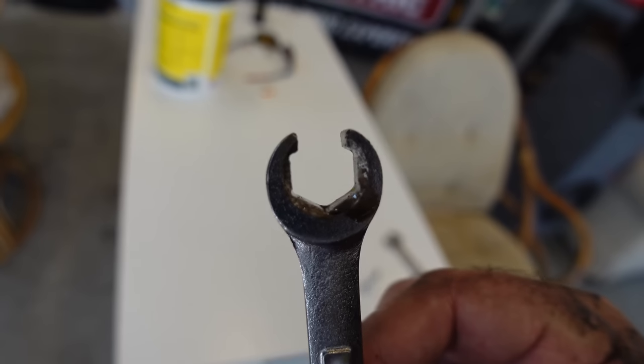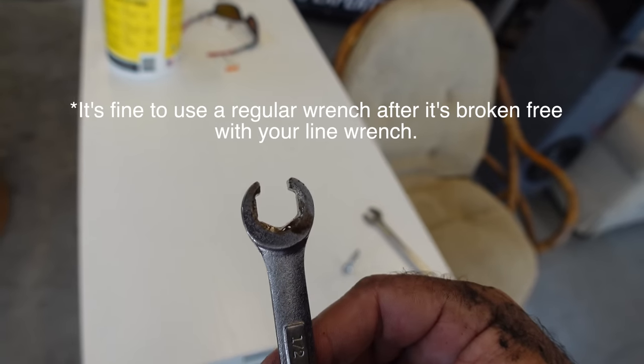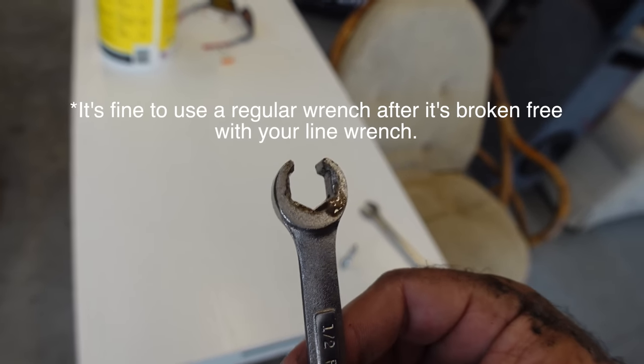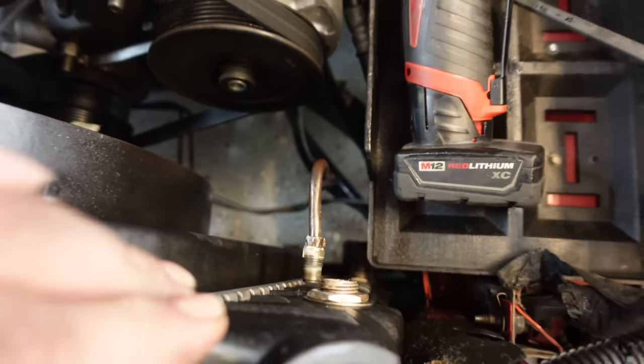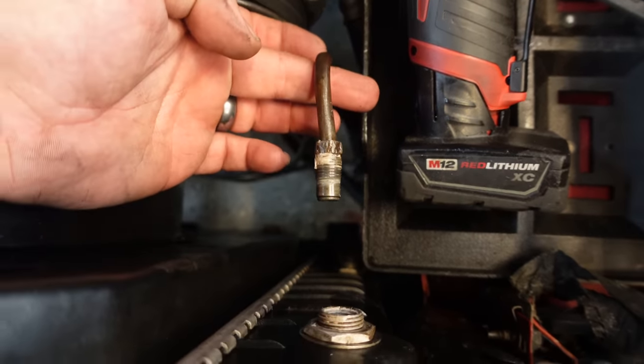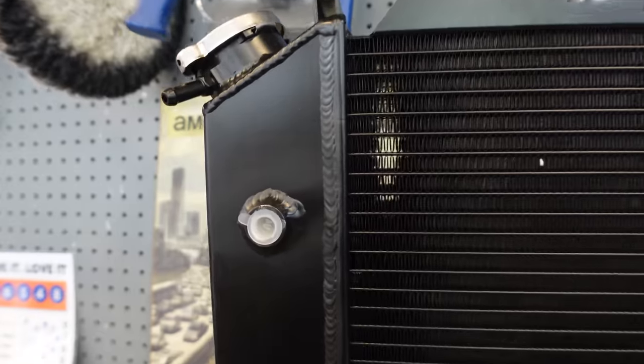Always use a line wrench when it comes to brake lines, fuel lines, transmission lines — anything like that. Make sure you use a line wrench or you'll strip these things out and round the heads off. As you can see, we've removed both transmission lines now. You're also going to have to take this adapter off — you're going to have to swap those over. We'll talk about that in a minute.